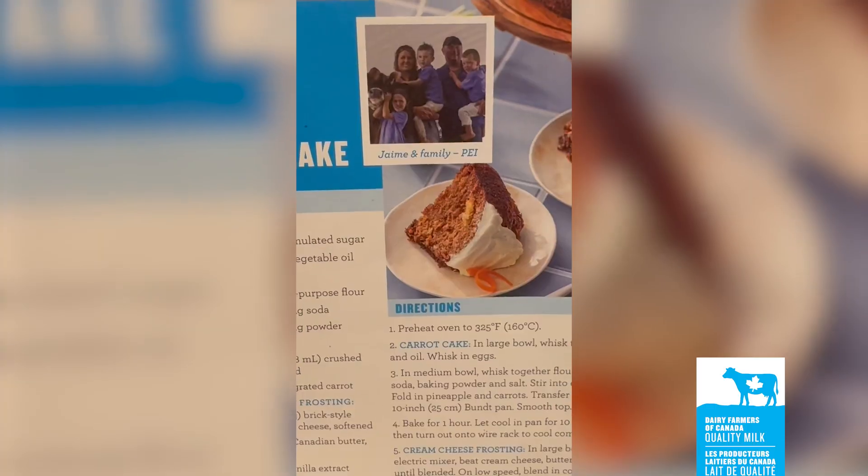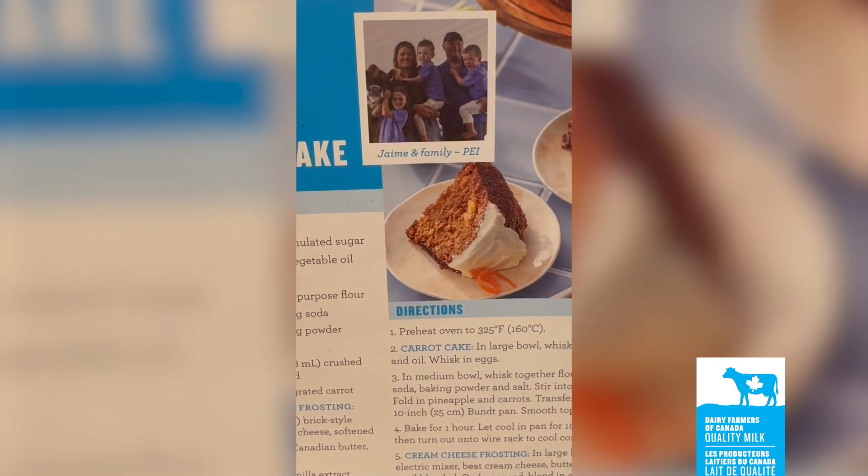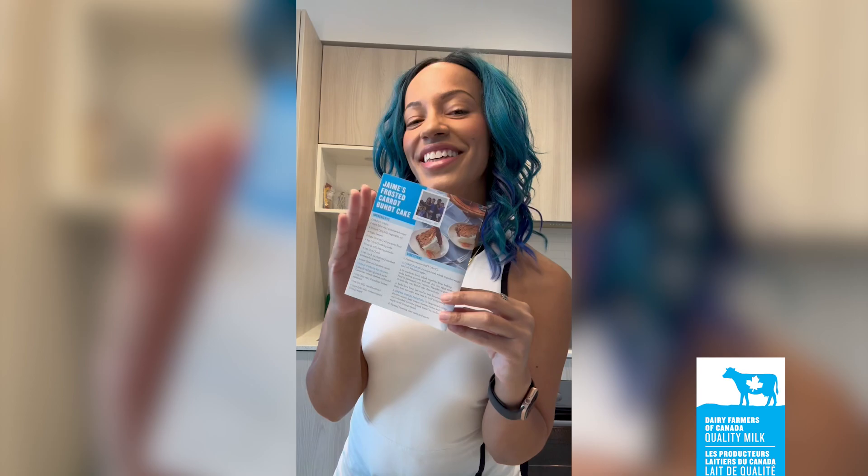This Frosted Carrot Bundt Cake is the best I've ever had. The recipe is from Jamie, a dairy farmer from PEI, and here's how to make it.